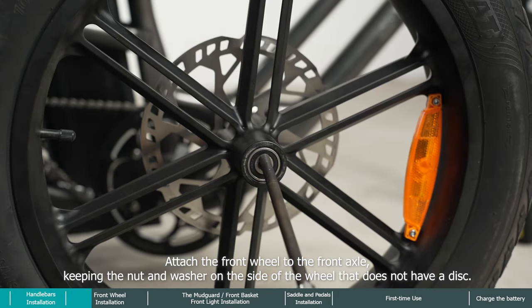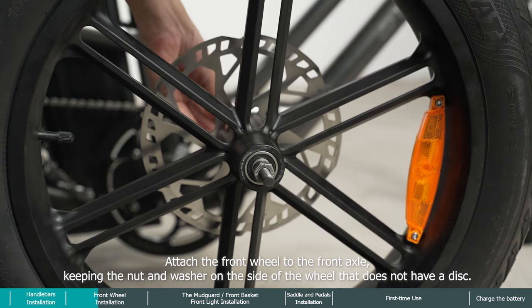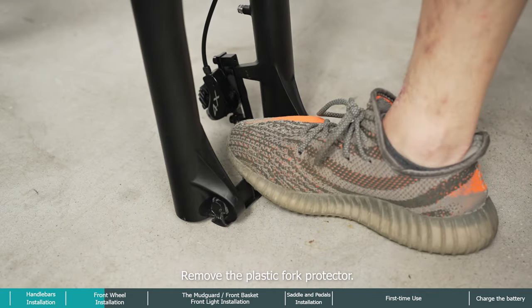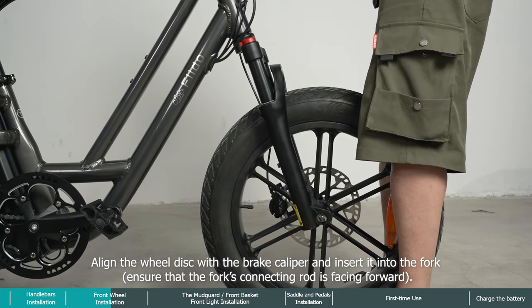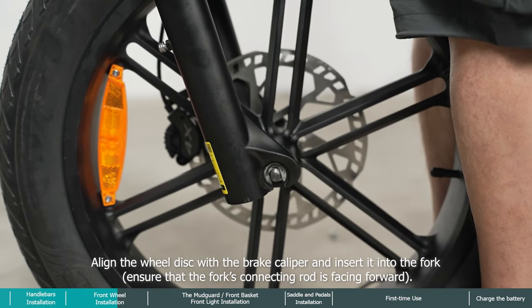Attach the front wheel to the front axle, keeping the nut and washer on the side of the wheel that does not have a disc. Remove the plastic fork protector, align the wheel disc with the brake caliper, and insert it into the fork. Ensure that the fork's connecting rod is facing forward.